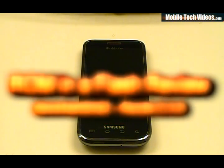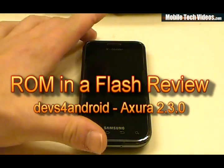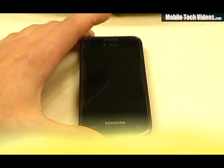Hey, what's up guys, Josh here from MobileTechVideos.com with another ROM and flash review for Samsung Captivate. Today we've got Axura 2.2.3 by Devs for Android Team.